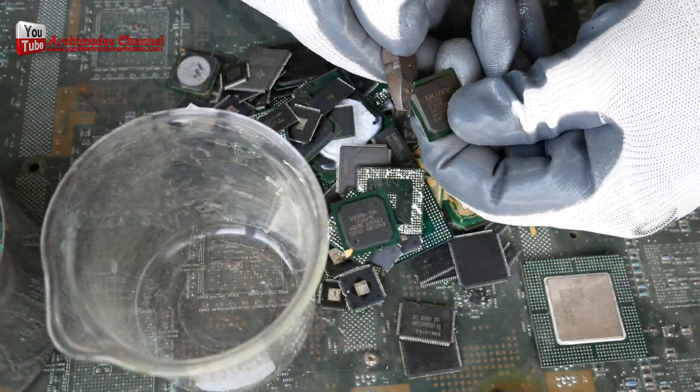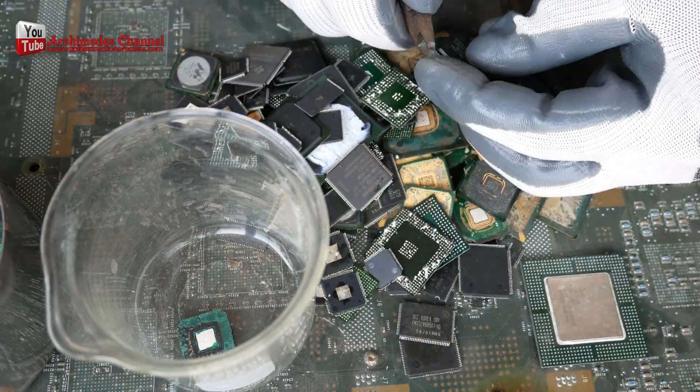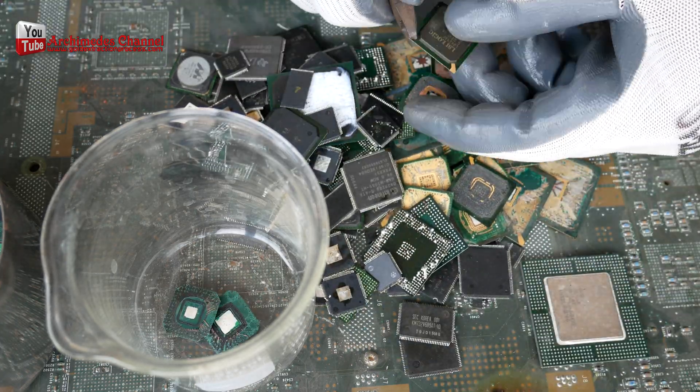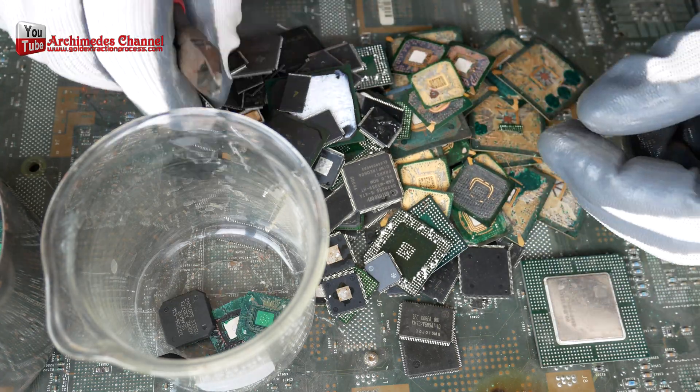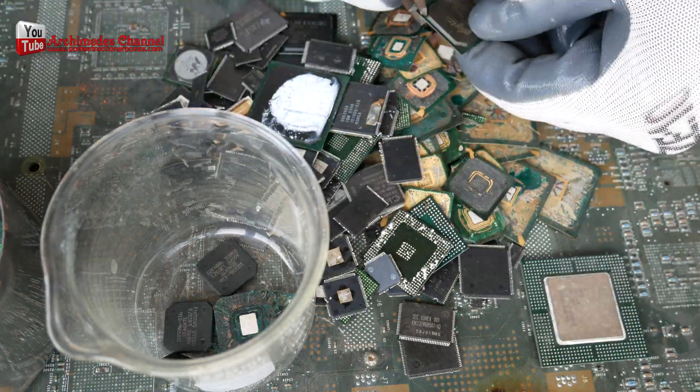We will separate IC chips into two parts: a green circuit board that is separated from the IC chip, and the black compound part of the IC chip inside. There are many small gold wires. We will use this piece to extract gold.